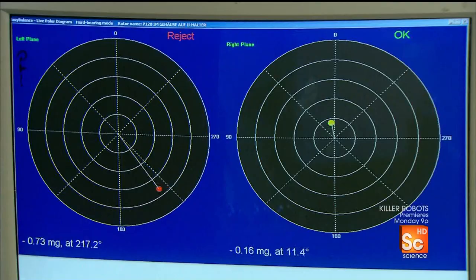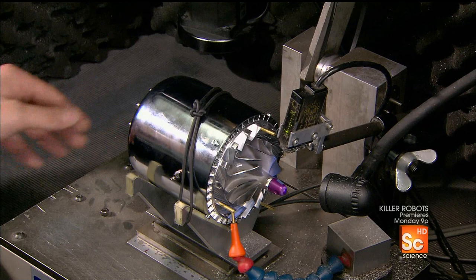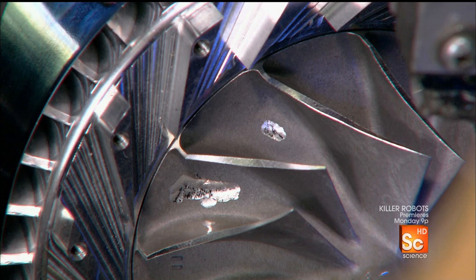He gives the compressor wheel another spin. Again, the computer detects a small imbalance and more material must be removed. The process is repeated several times until the compressor wheel is perfectly balanced and the computer gives it the green light. After that, he balances the turbine wheel on the other end of the shaft.